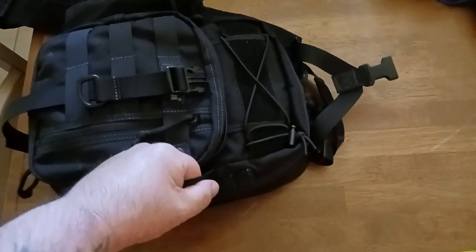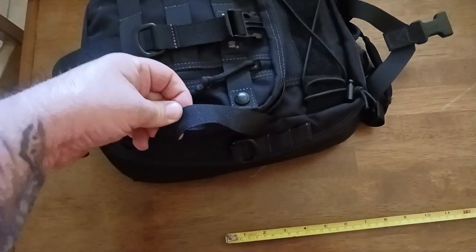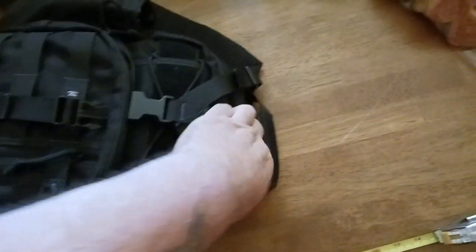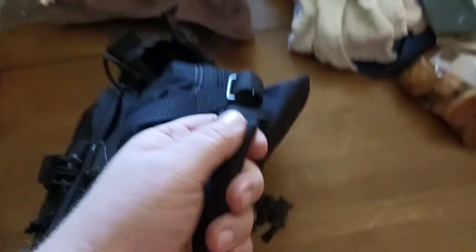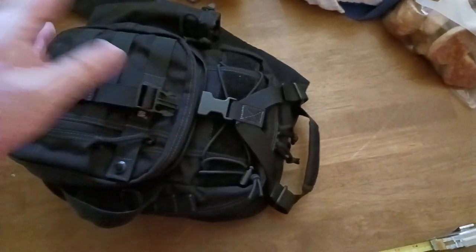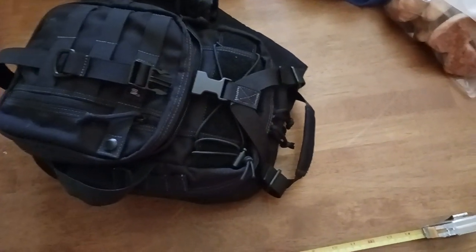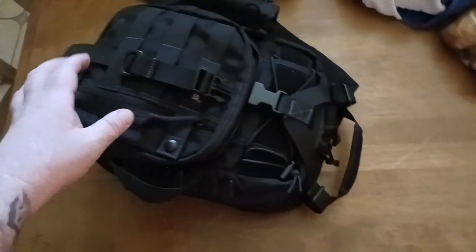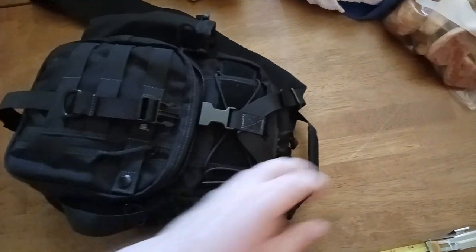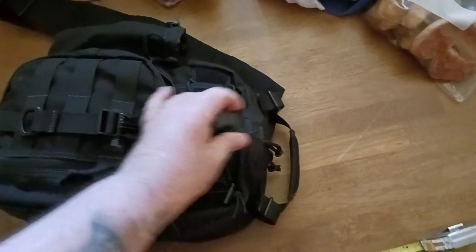There is a side handle that's unpadded but still feels solid in the hand. You also get a nice padded top handle that you can grab to move it around — like if you're sitting at a table at a restaurant or coffee place and you want to move it from one side of your chair to the other. You can grab it either by the side or by the top.